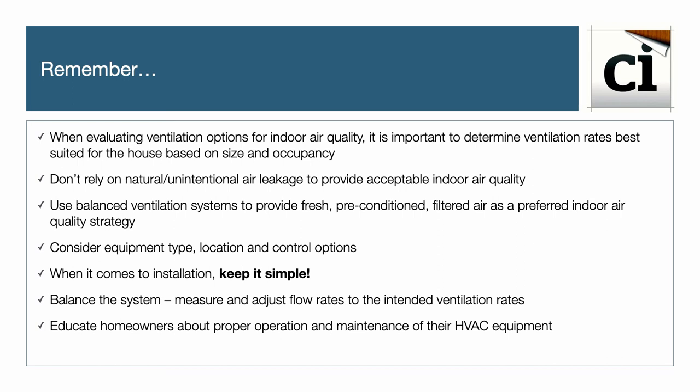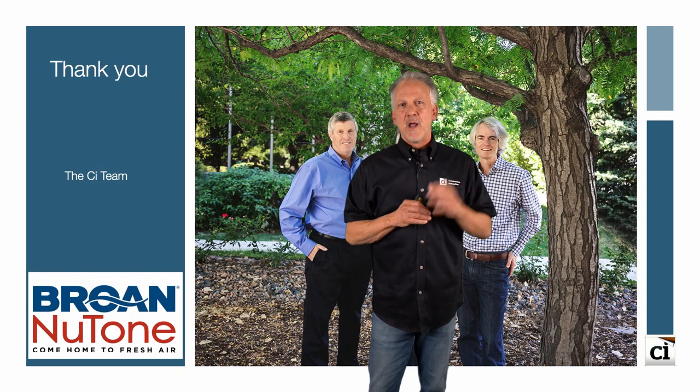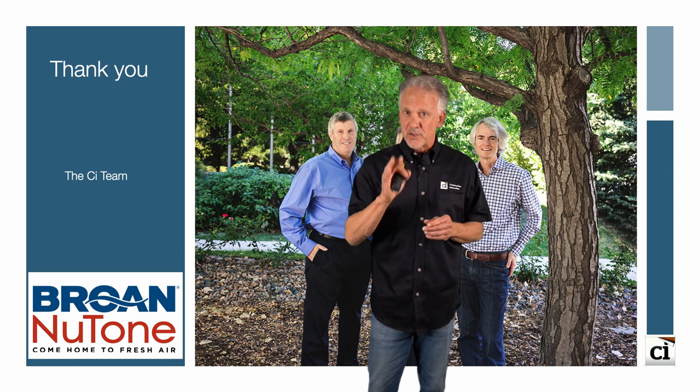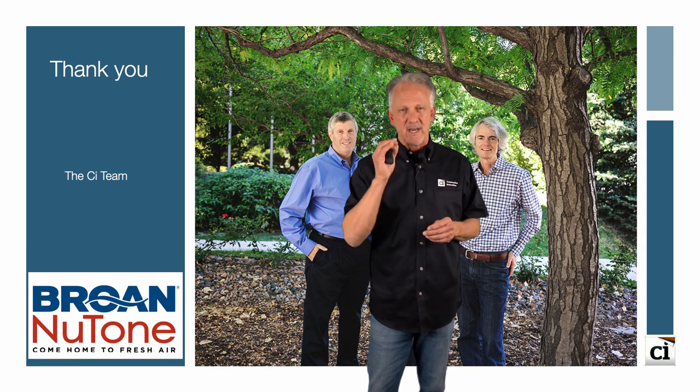This information is covered in the installation guide, and balancing details are provided directly on the unit — it's really quite straightforward. Lastly, educate the homeowners about proper operation and maintenance of their HVAC equipment. Thank you for watching Part 1 of this balanced ventilation series brought to you by Brohn. In the next video segment, Part 2, we complete the installation of a balanced ventilation system in an existing house.